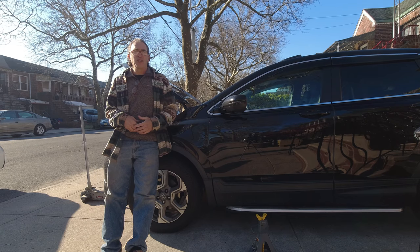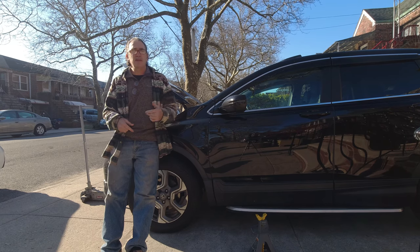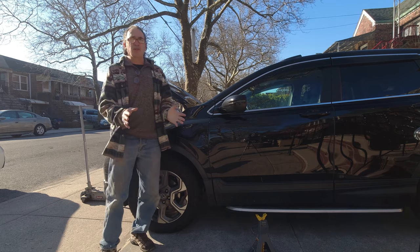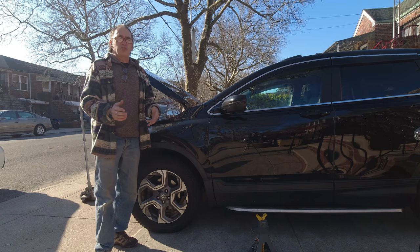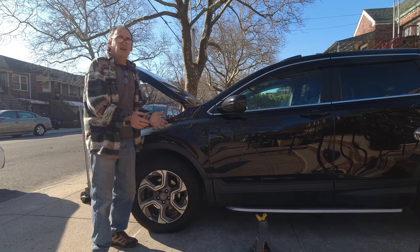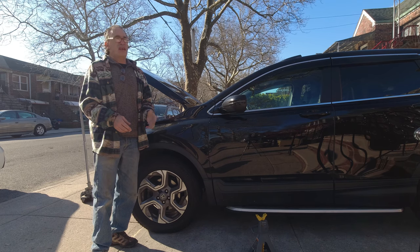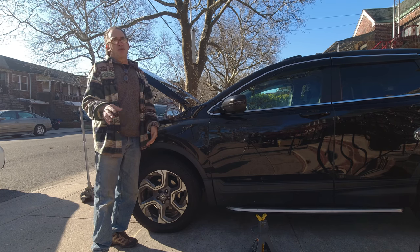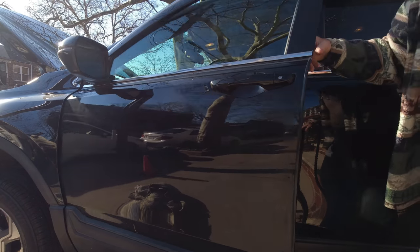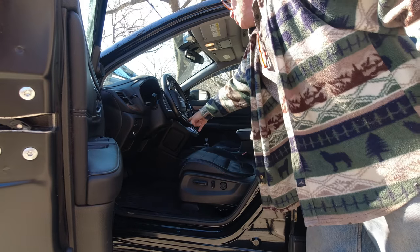Hi ladies and gentlemen, a full brake job - the fronts, the discs, the rears, the discs, bleeding the brakes. I'm going to take one step at a time and make these videos probably separate. No need for me to show you today how to lift the car, jack it up, take a tire off. Let's get right to the front brakes - check out the links if you want to see videos like that.